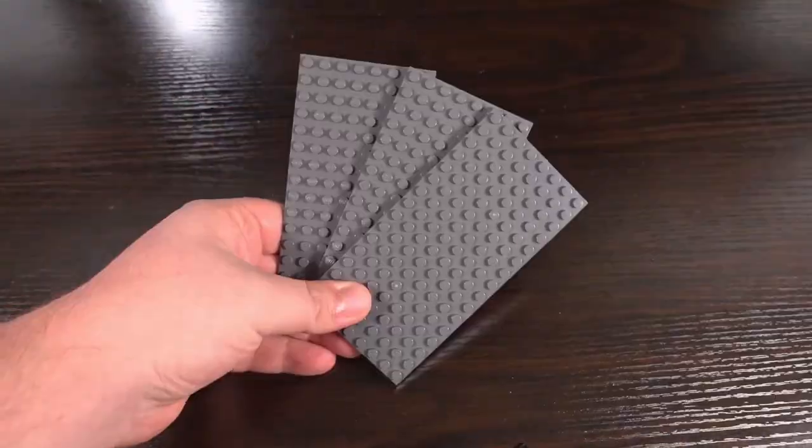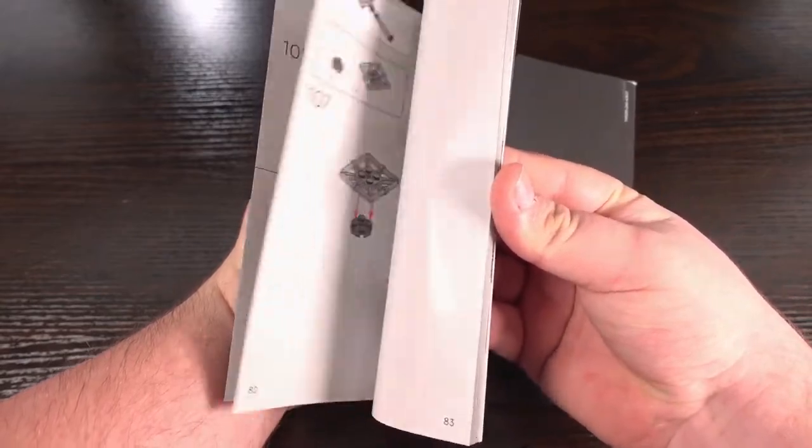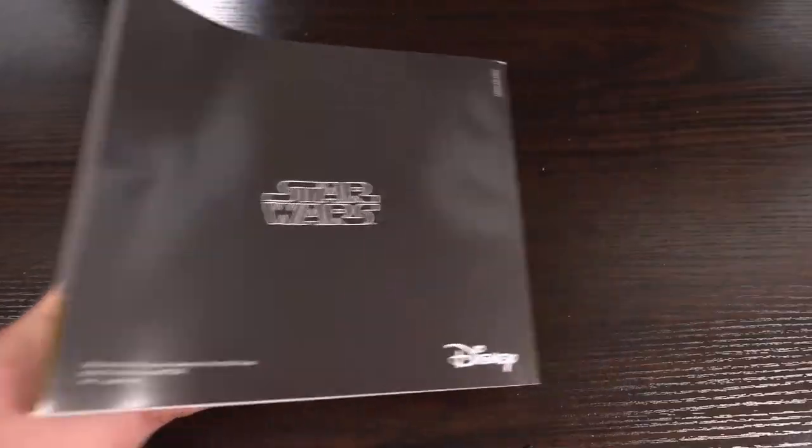Opening up the box, inside we have 6 big bags full of parts, 3 8x16 grey plates, instructions for the build, and surprisingly no stickers — which is lovely to see.